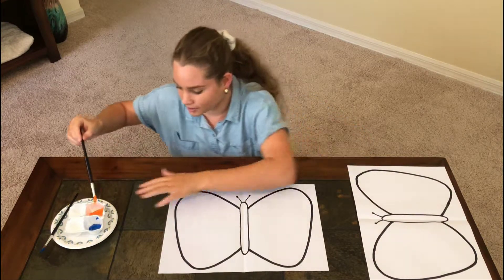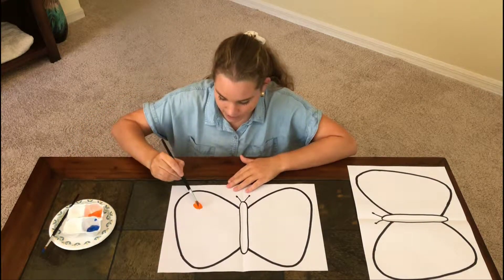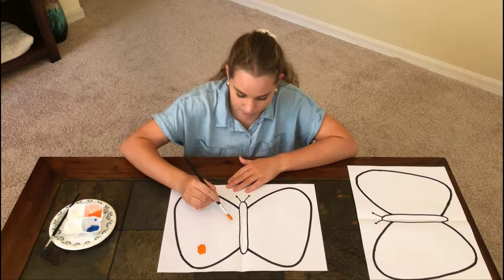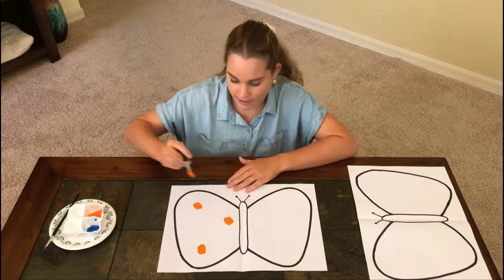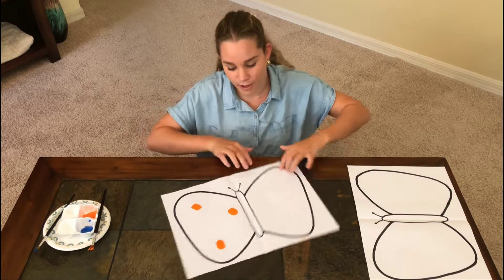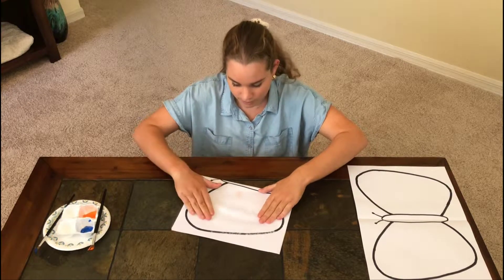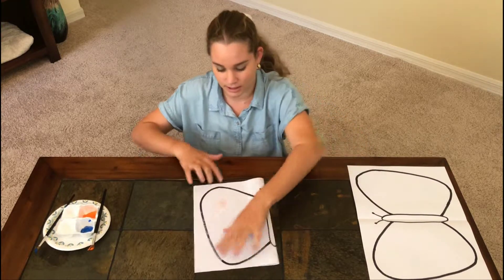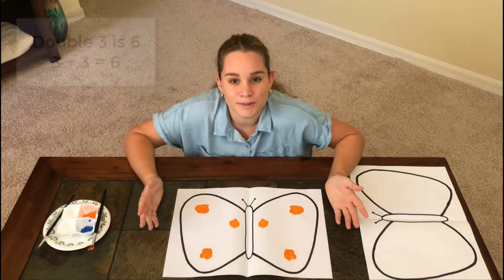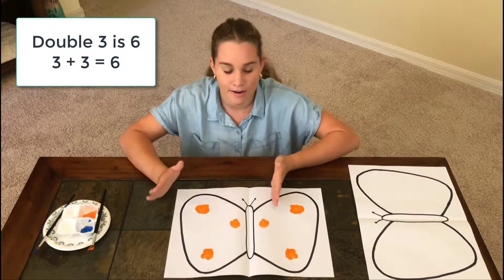Let's start with three. One, two, three. Now fold my piece of paper. Double three is six. I started with three, now I have six.